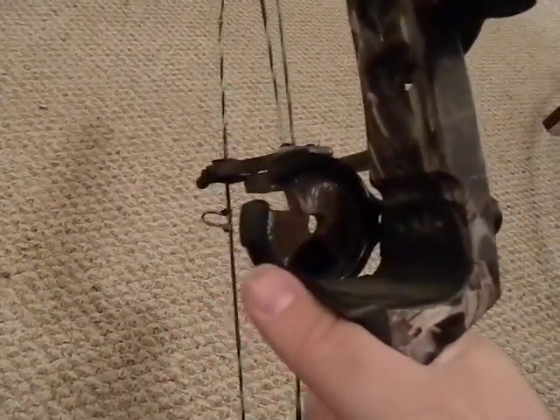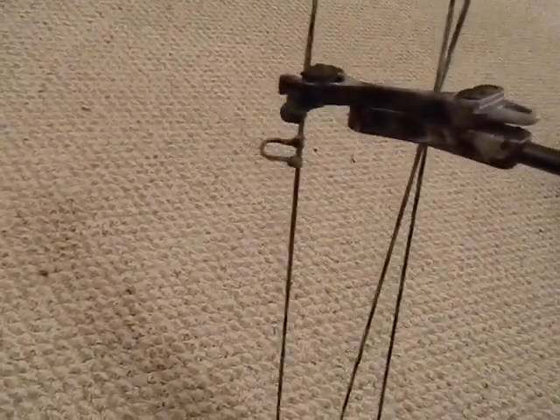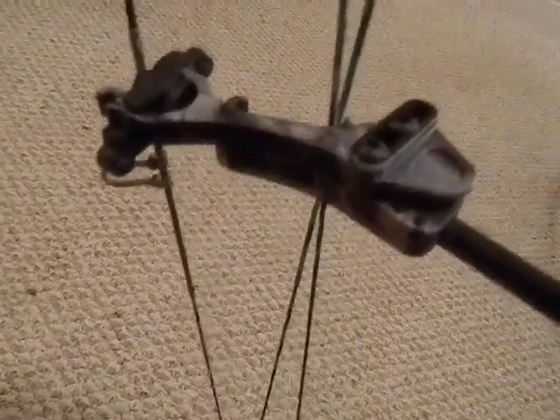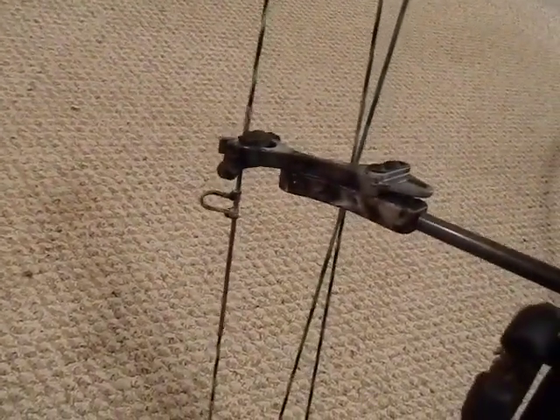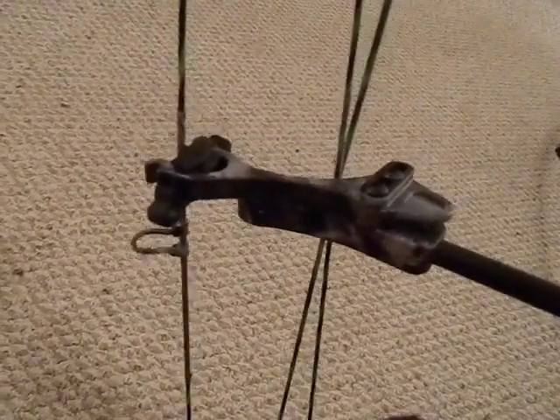As I move along and get better accuracy, I may upgrade the sight — who knows. Same with the rest. This bow also came with a stabilizer string that I don't much care for. I may take it off; it comes on and off with Allen wrenches. I want to check Martin's website to see if they advise taking it off before I do.